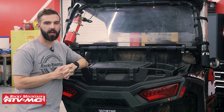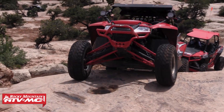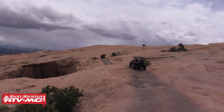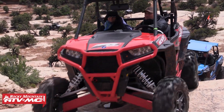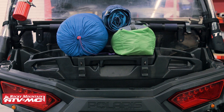All right everyone, thank you for checking in. Today we're showing you the Expedition Sport Cargo Box from Kimpex. This will fit a lot of Arctic Cat and Polaris models. If you want to know if it'll fit your machine, it's simple — if you're on the product page or our homepage, enter the year, make, and model, and that will tell you. But if you're looking for a lot of storage capacity, this is a great option.